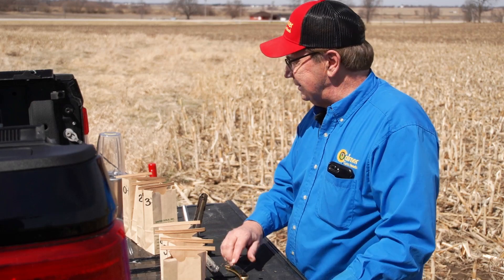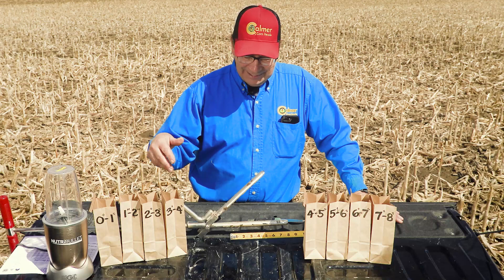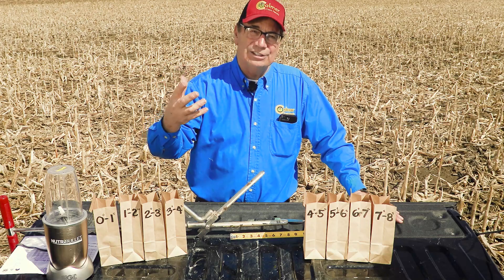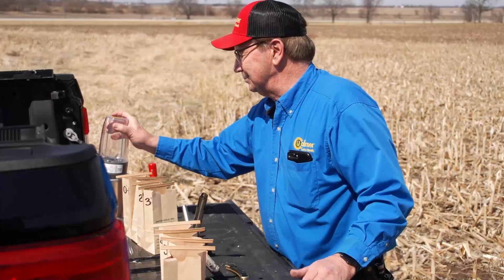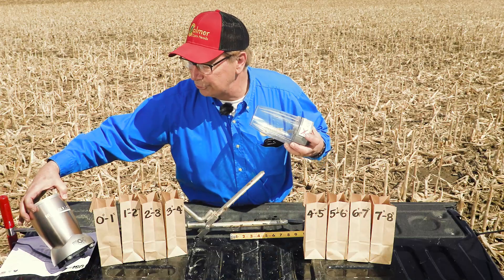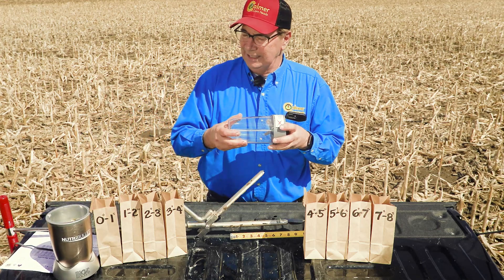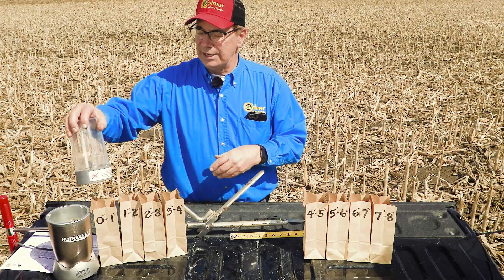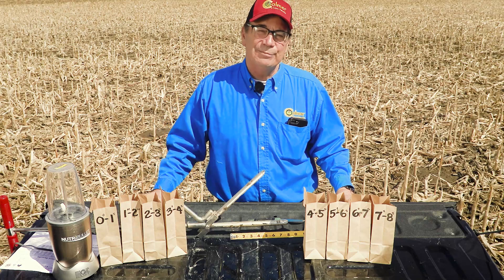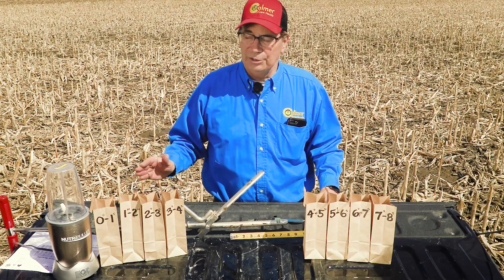The next thing I do is put these in my shop and let them air dry for about two or three days. Then these little cubes get real hard. To help the lab get a good sample, I take all those little cubes and put them into the Nutribullet — I got this from my significant other when she wasn't looking — grind them up, and then pour the powder back into the bag. That way, when the lab opens it, they've got a nice mixture of dry soil and they're ready to go.